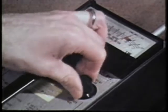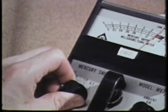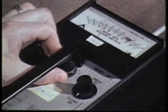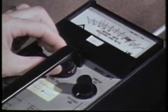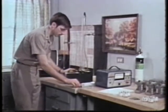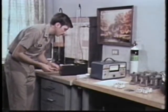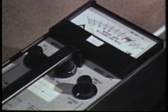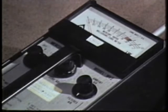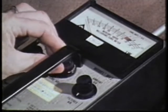Set the air control knob to the filtered air position and the function switch to 1.0. Now loosen the locking clutch on the zero adjust knob and turn the knob as required. If you're unable to zero the meter that way, larger corrections can be made with the coarse adjust screw. Use the zero adjust knob for the fine adjustment.